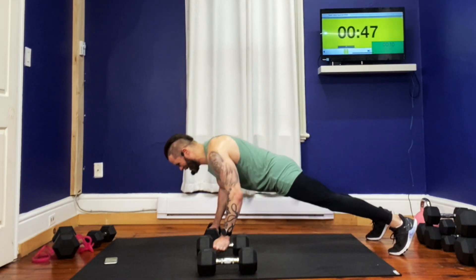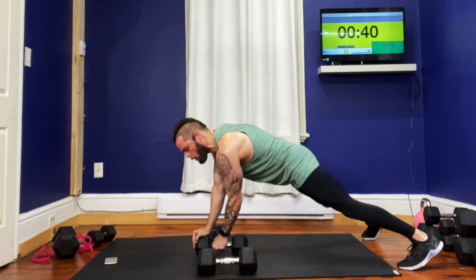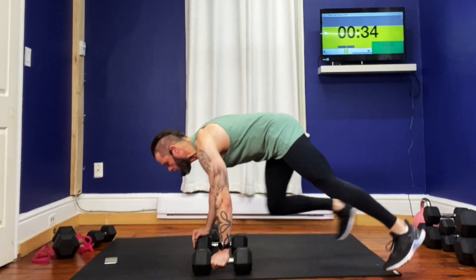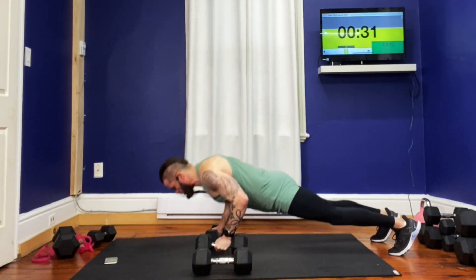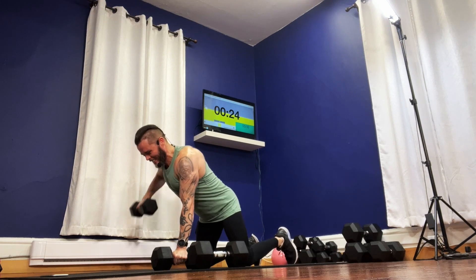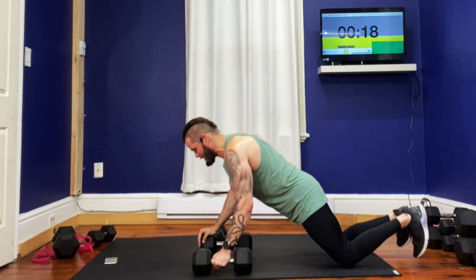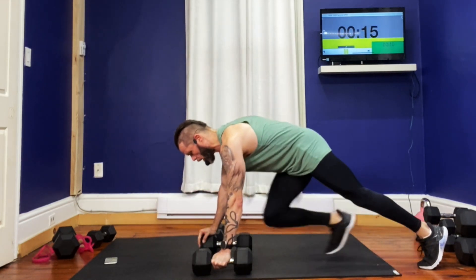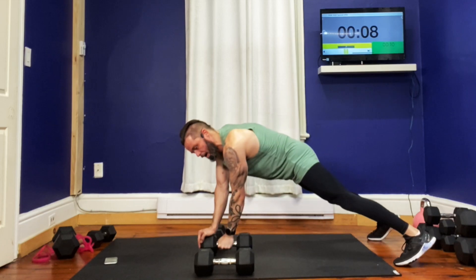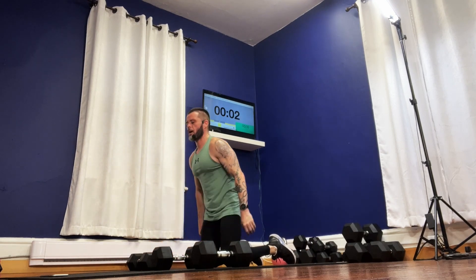Coming down, straight up. Good. Walk in that core, walk it over, push it up. Row it up — good. Walk it right back, push it up. Down — 28 seconds. Row, row. We're going to come off the knees. Walk it over, come off the knees again. Walk it up, back down. Walk it in with that handle, other handle, push it up. Two, one.